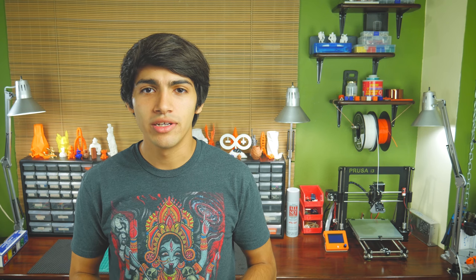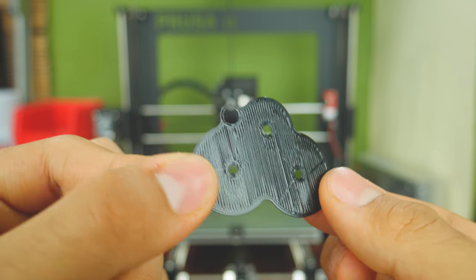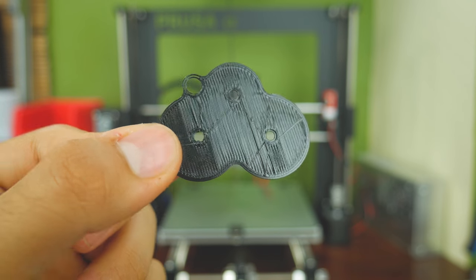If you've seen my previous videos about bed adhesion, then you might know bed leveling is very important. Just look at how this first layer looks without proper bed leveling, and look how it might look after doing what I'm about to show you.